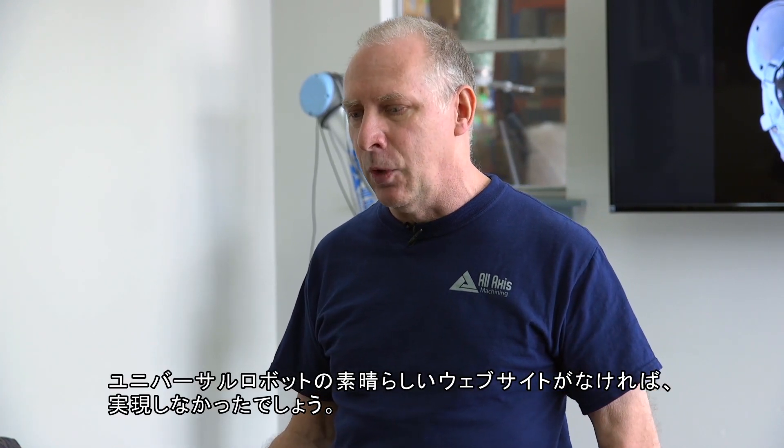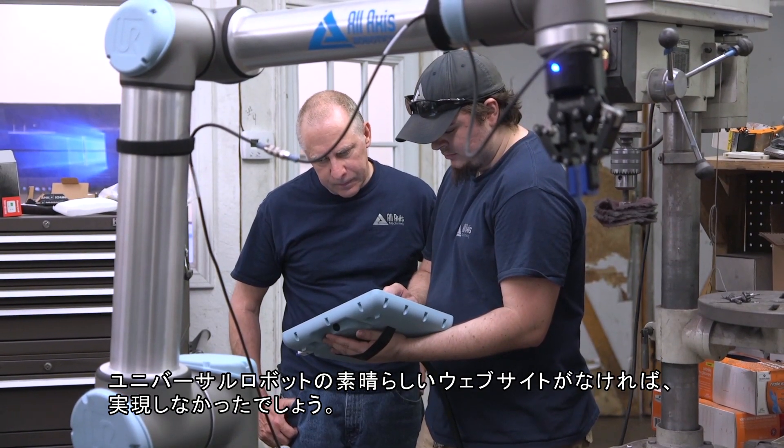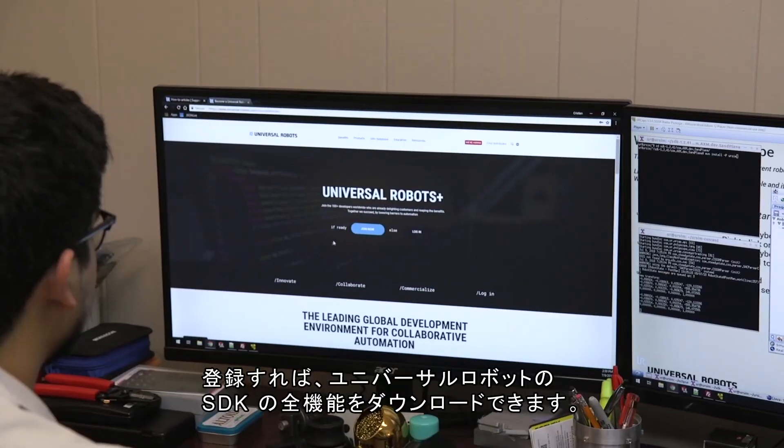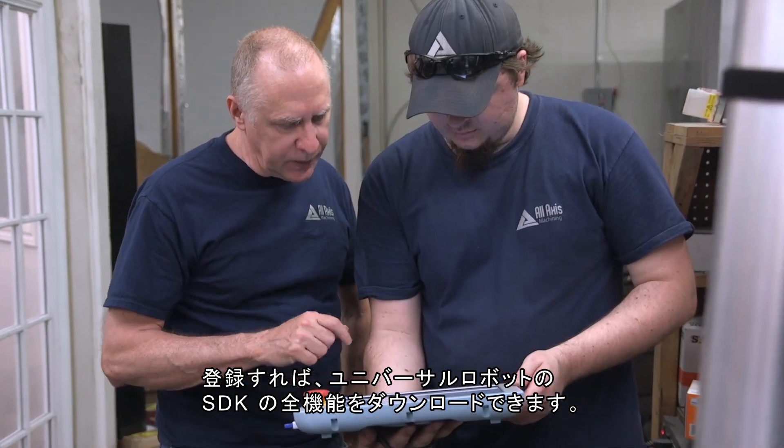We would not have been able to do that if it weren't for the fact that Universal Robots has this fantastic website. To get started with the Universal Robots SDK, you sign on, you become a developer, and you're then given the ability to download all this capability.